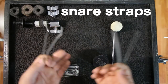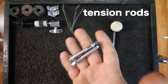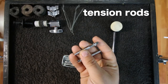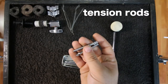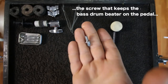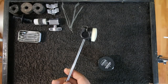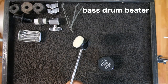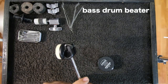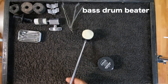Next are snare straps — a very vital part. Next are tension rods; everyone knows these like to back out and detune your drums. If you lose one during a gig you probably wouldn't notice, and the drum is still playable, but if you have extras you can put them back on. Also carry the screw that keeps the bass drum beater on the pedal — without it your bass drum is useless. I was at a show where a drummer's beater head flew off and the shaft punched straight through the bass drum head. Ever since, I carry a spare beater.